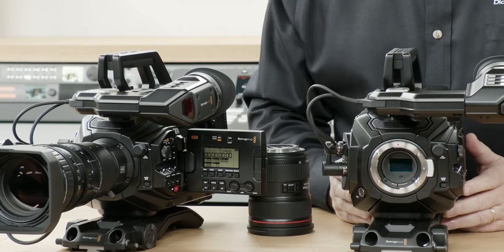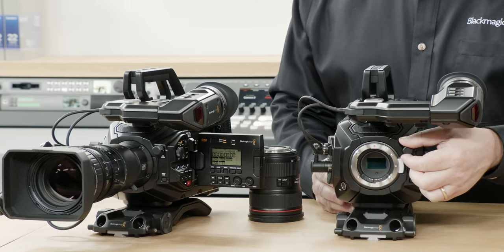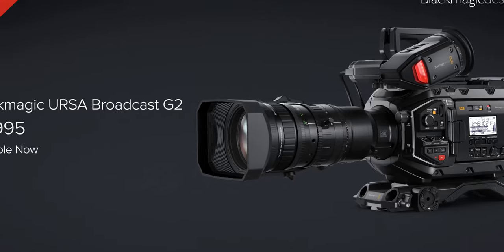If you have the previous generation and you really want to get the URSA G2 Broadcast while keeping the accessories the same, that would save you money. If you have used previous URSA Broadcast cameras, you'll notice how bad those cameras were in terms of low-light performance, which so many people complained about. But now with the new model, you have a 6K Super 35 sensor with dual native ISO at 400 and 3200, meaning you can shoot in any lighting condition without your image falling apart.